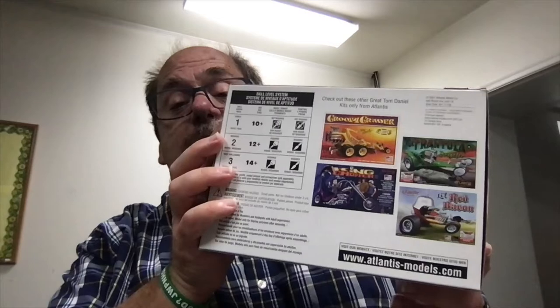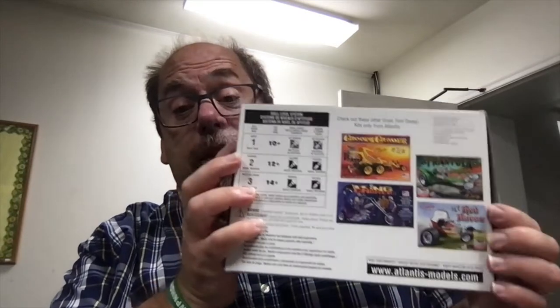Hey, Atlantis folks, if you're seeing this, we would love to have the big ones of those. Anyway, let's look at what's inside this box.